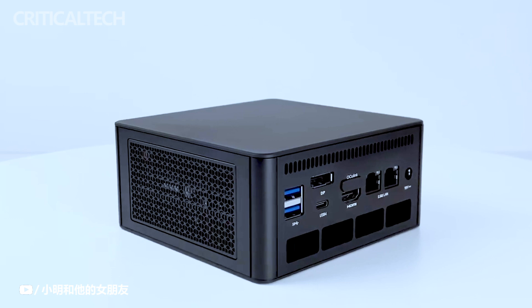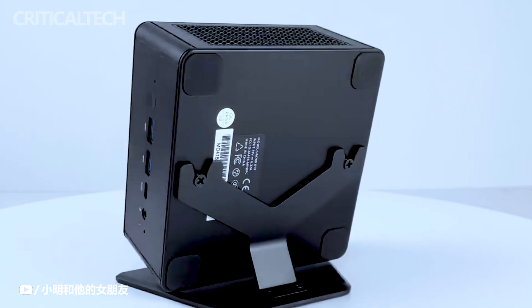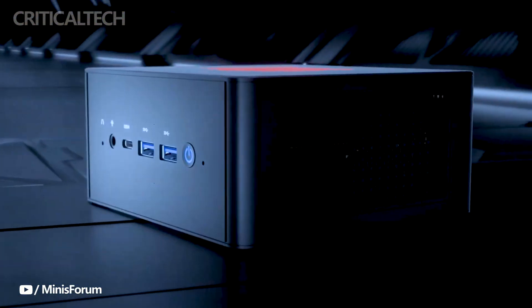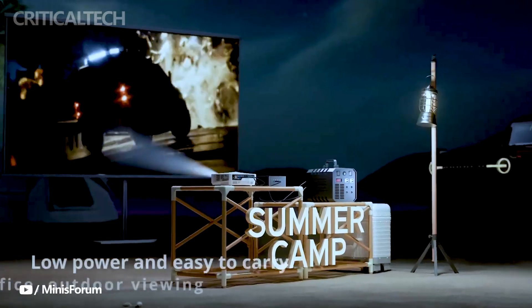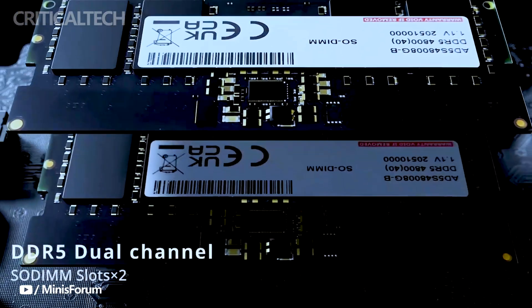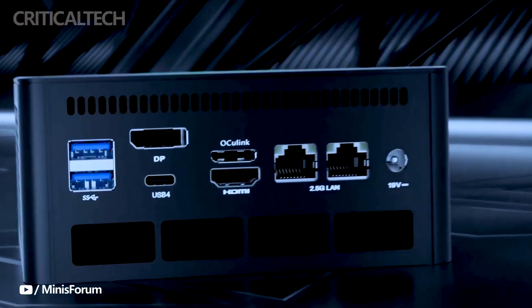As an enticing entry point, the barebones unit of the Elite Mini UM780XTX is available at an introductory price of $479. This option provides users with the core components of the mini PC, allowing them to tailor the system to their preferences and requirements. For those who prefer a hassle-free experience out of the box, this package includes a pre-installed Windows 11 operating system, ensuring a seamless setup process. With the inclusion of Windows 11 and the availability of upgraded configurations, Minisforum aims to offer a well-rounded and customizable computing solution, with introductory pricing adding extra appeal for early adopters.